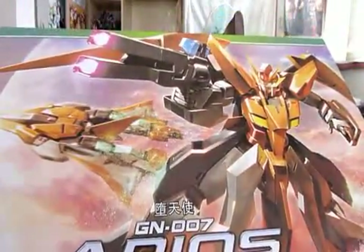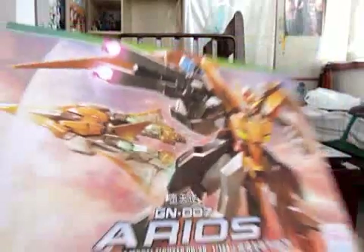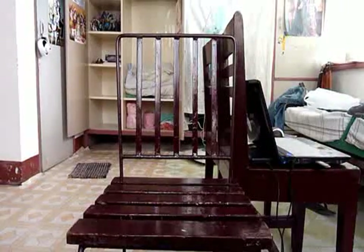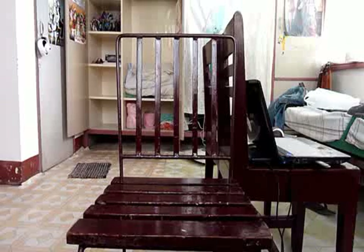Next is the 1/144 high-grade Arios Gundam, also by TT Hongli. I bought this kit because it is a pair with the GN Archer. I actually had a second thought about buying the Archer because here in the local store they didn't have any stock of the Arios.